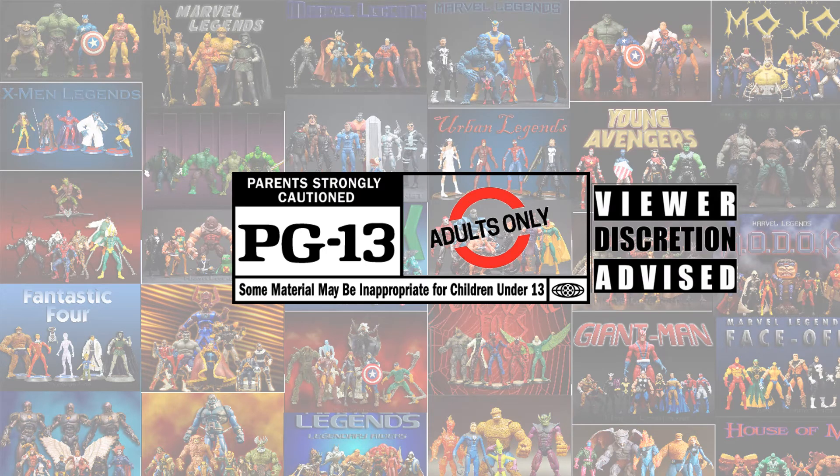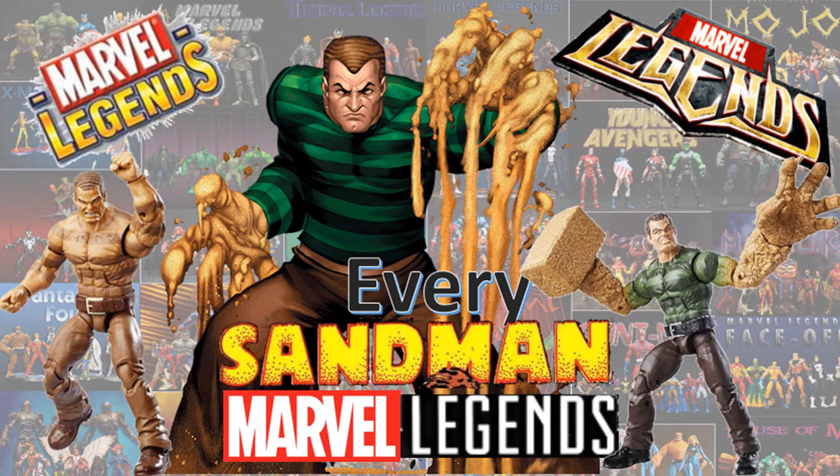This content has been deemed inappropriate for children under 13 — your discretion is advised. This is for adults only: adult collectibles. What's up, you guys? It's Zack Jack Dan back with another 'Every Marvel Legends' video. This time we're talking about every Sandman Marvel Legends.